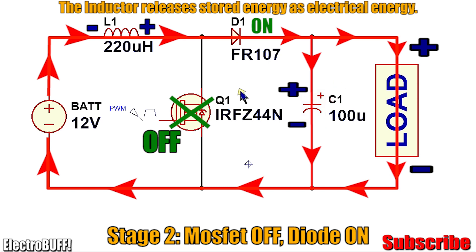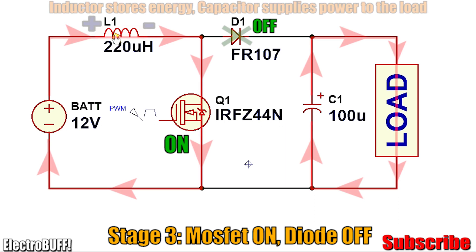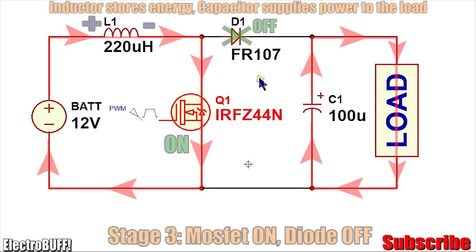Current will flow through D1 to the output load and also to charge C1. On the third stage, another high pulse is sent to the gate of Q1, forcing the MOSFET to conduct again. There's a ground reference and the inductor will begin storing energy in the form of a magnetic field. D1 is now reverse biased and turns off, but since C1 had charged during the second cycle it will continue providing power to the load. The process repeats. The switching frequency is usually about 20 to 100 kHz, but 25 to 50 kHz is more common.